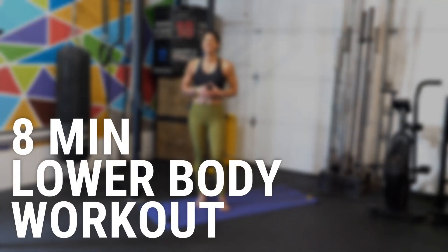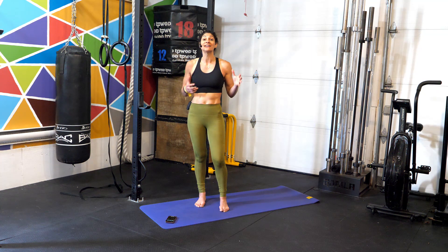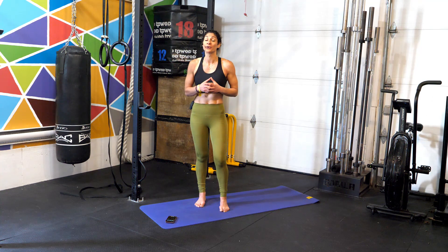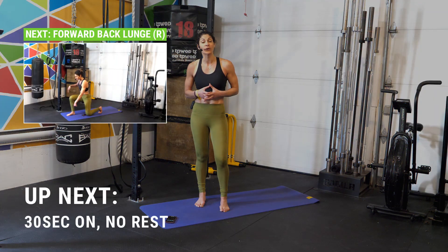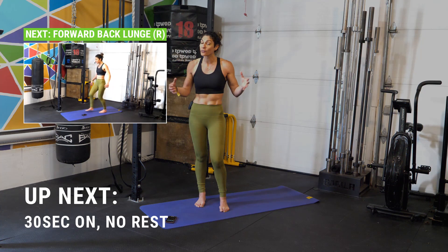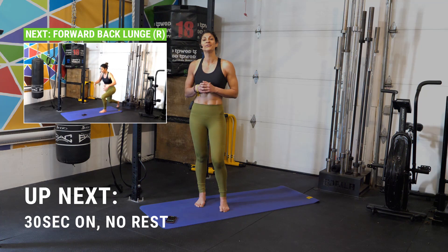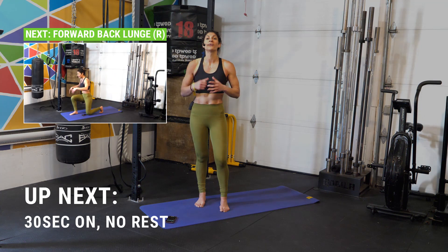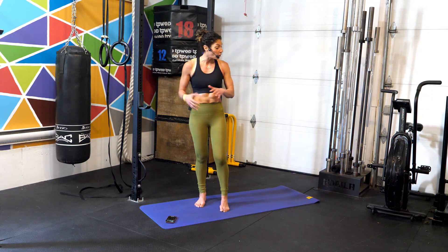Welcome back athletes! Today we have an eight-minute no-stop lower body workout. That means 16 different exercises, transitioning from one to the next without taking any breaks. Each exercise is 30 seconds. This is a wild card workout — I'll show you the first movement, then only let you know what's coming up just before we transition. Let's get to it!